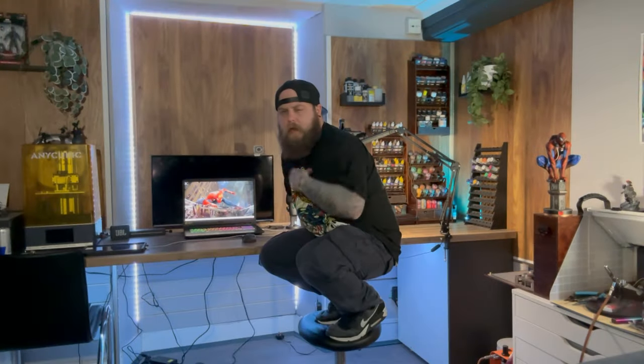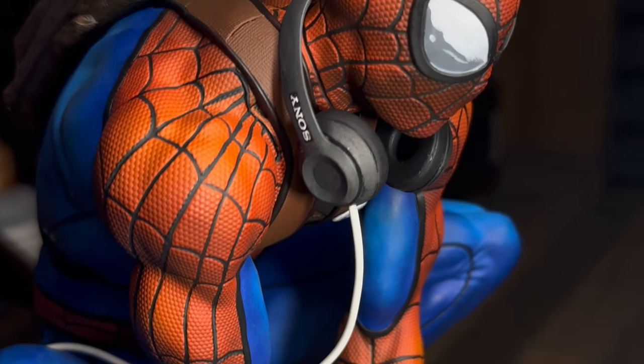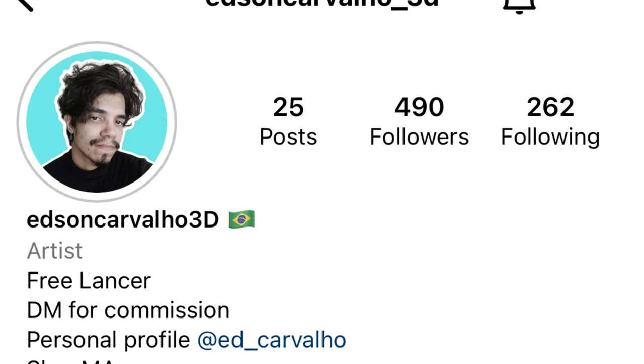This is Ground Effected. My name is your dad and welcome to being a kid with adult money. In this video I'm going to show you how I painted Spider-Man, sculpted by Ed Carvalho 3D on Instagram — that's where I found this model. I would leave a link in the description but unfortunately I'm not sure there is one. Just contact the dude on Instagram; I'll leave his Instagram profile in the description if you'd like to collect this model for yourself.